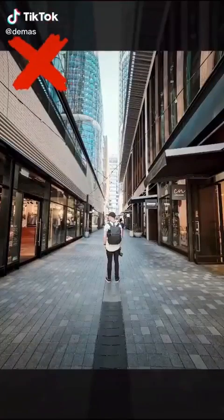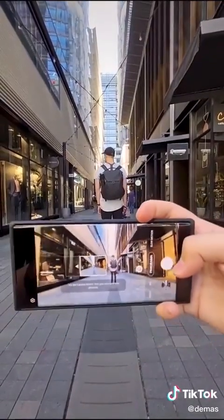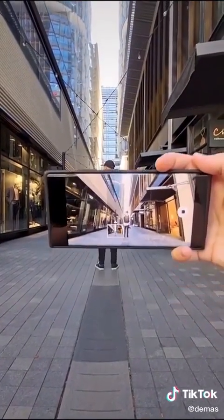Are you still taking photos like a tourist? Next time when you see a cool spot, try this. Switch to panorama mode, turn your phone to horizontal, get low, and move your phone upward slowly.